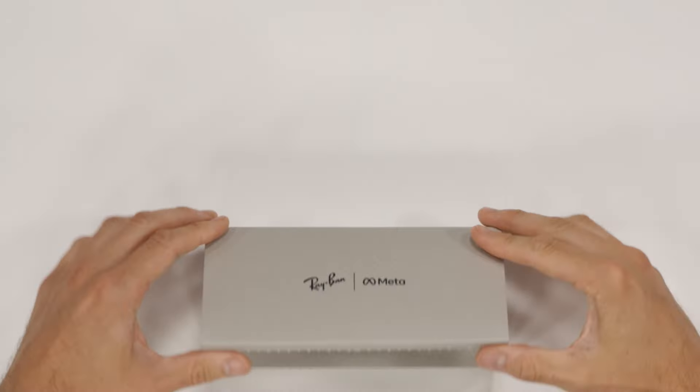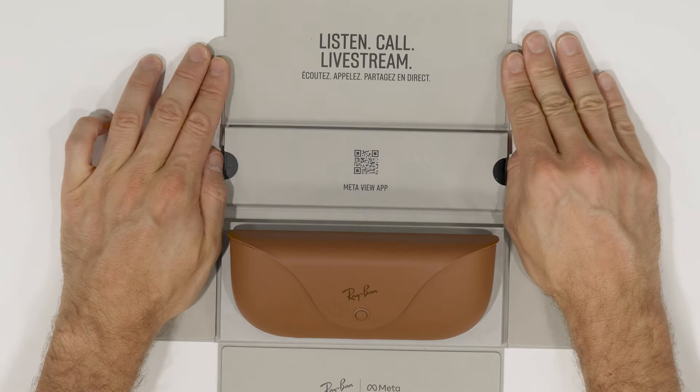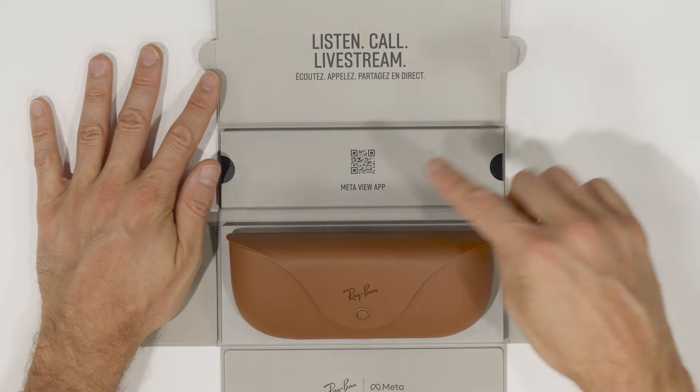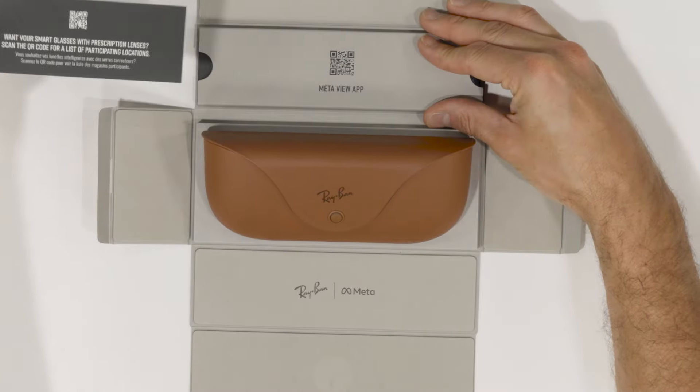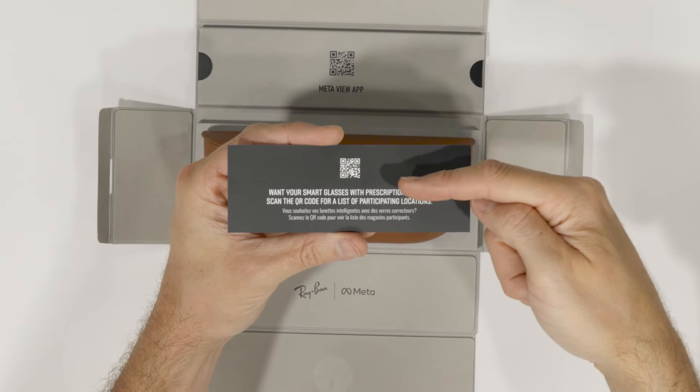I always love that sound. I'm unboxing these sleek Smart Glasses. First off, we've got the MetaView app QR code, which takes you straight to the MetaView app. And if you need prescription lenses, there's a QR code for that too, showing you how and where to get them.